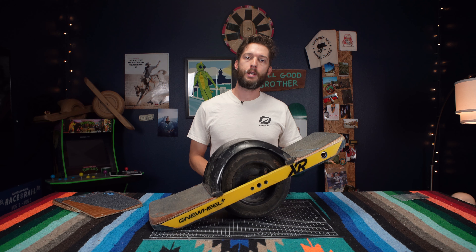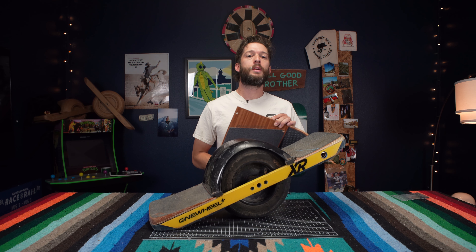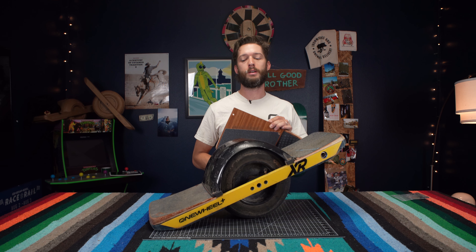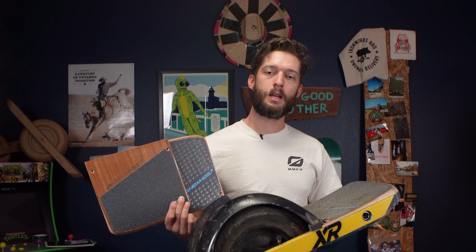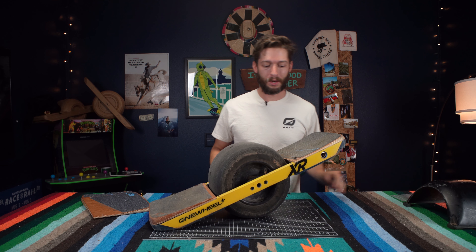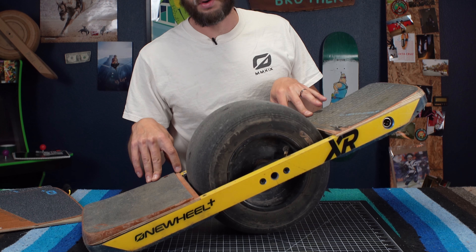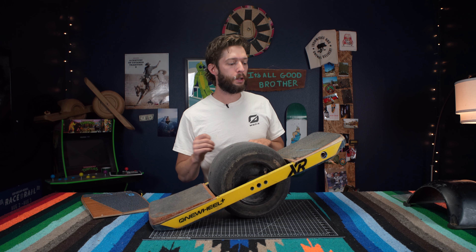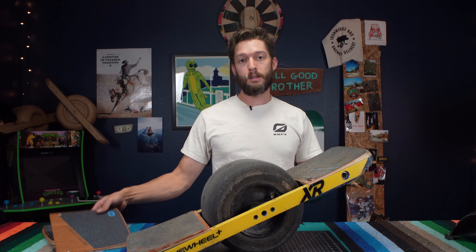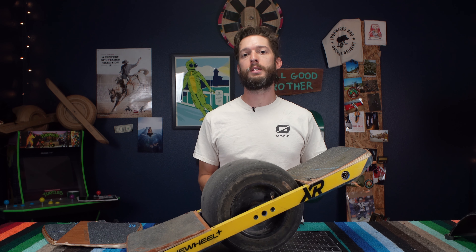It's time for an upgrade or refresh and today we're going to go back to a stock XR because there's nothing like riding a fresh stock XR. We're going to bring that feeling back by installing these Surestance foot pads on this OneWheel Plus XR. If you have a fender, take that fender off — the fender lips are going to be going over the foot pads and removing it makes installation way easier. What's going to come in the foot pad kit: obviously your Surestance foot pads, but also all the tools and fresh screws that you need to install these.